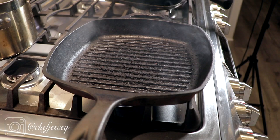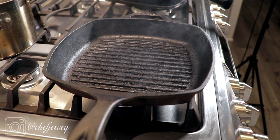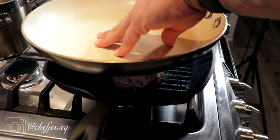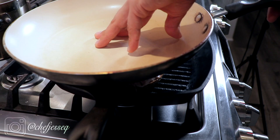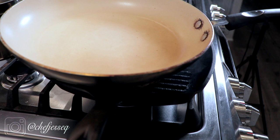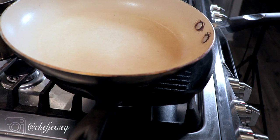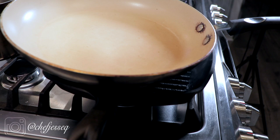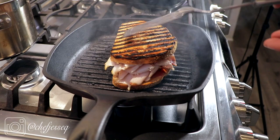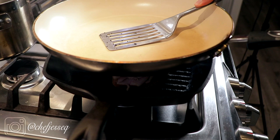Next we're gonna move over to the grill. You can see my lodge grill is nice and hot — I have it on medium heat. I'm gonna take my Superbird and put it right on top. Now to add some weight, I'm gonna put a pan right on top of that. It's been about two minutes, so I'm gonna flip it over. Look at those nice grill marks. The pan goes back on top to add some weight.